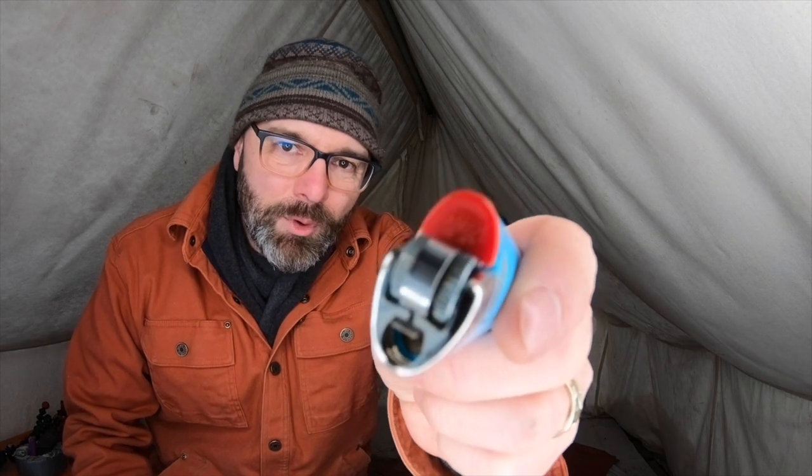Thirdly, remove that child safety cap. You're not a child, and these safety things are really hard to use when your hands are cold or you're wearing gloves.